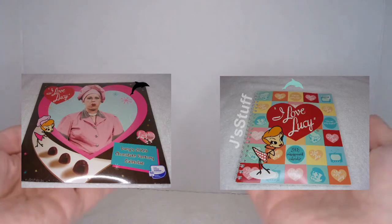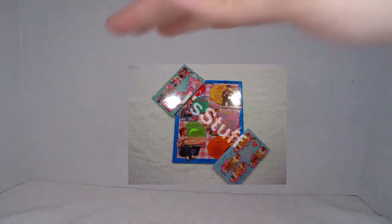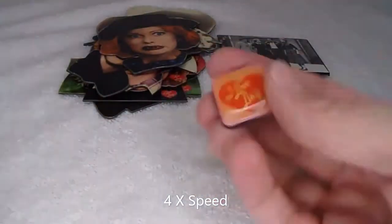Hi everyone. I won't be showing the two calendars I did videos on, or the magnets I did a video on. So let's start with the ones I did.